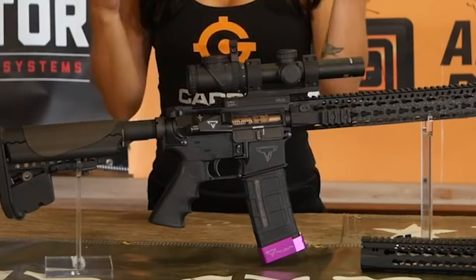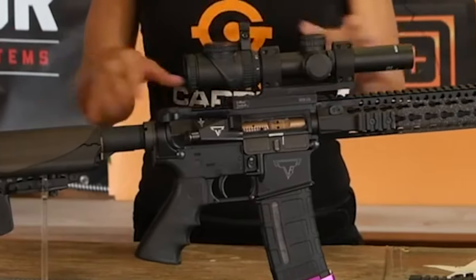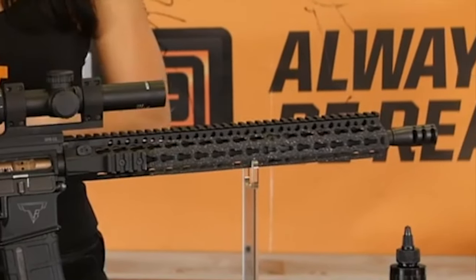Hey guys, I'm Amy Jane and today we decided to give a rifle an overview, but not just any rifle — my rifle. I get asked all the time what I run, what certain parts I use, especially by people who compete or are interested in competing. So we're going to go over the whole thing and answer all your questions in one shot.